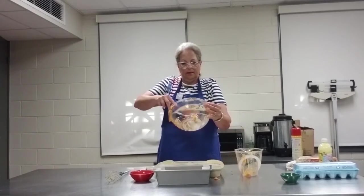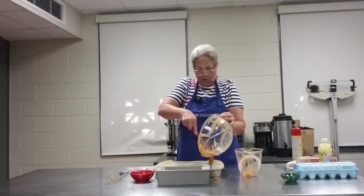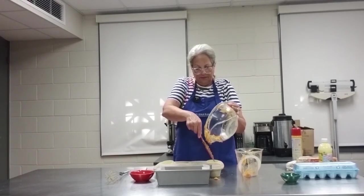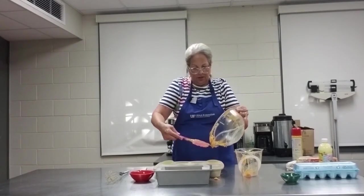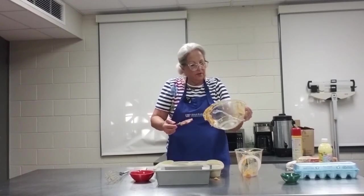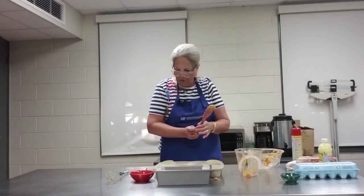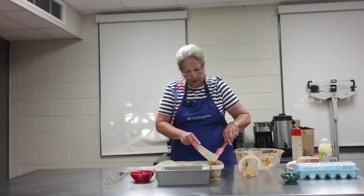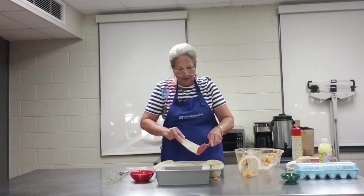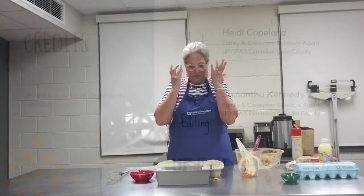I can get one more out of here. This is a 12-compartment muffin tin, and this is just a little bit of leftover batter. I've done this enough to know that before I have to cut the loaf, I have a few muffins to enjoy. We know it's fall when people are starting to make pumpkin products — enjoy!